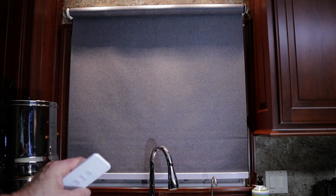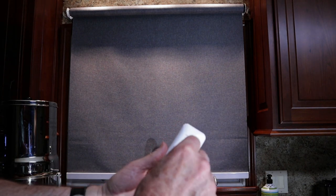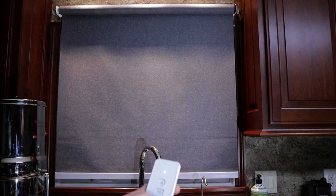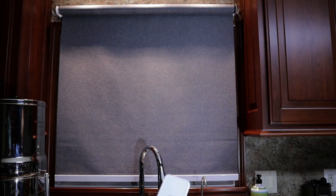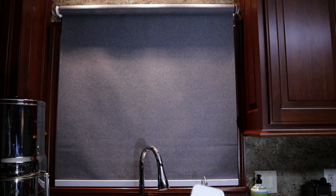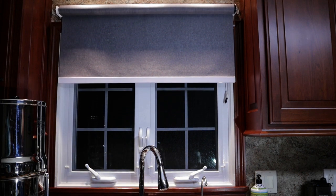I want this blind to come all the way down and almost touch the windowsill, so I'm going to do a fine-tune. To fine-tune, press the button on the back once — the blind should jog — then adjust to the position you want. I jogged it down to the proper place — that's perfect. To set that position, press the button on the back again and it jogs to confirm the position is set. Then press the up button on the remote control to position the roller motor in the top limit position, and repeat the programming process for the upper limit.